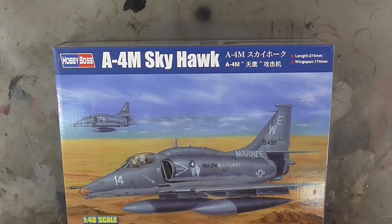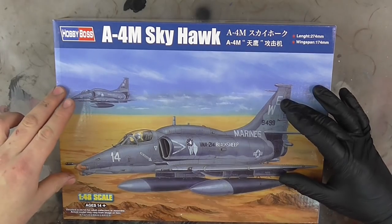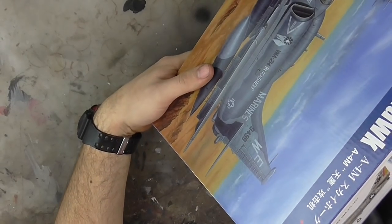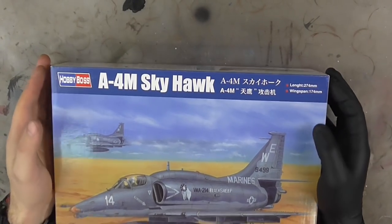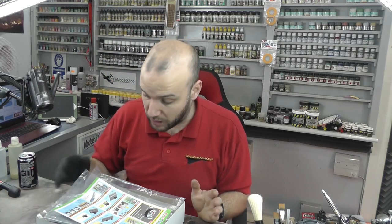Welcome to Genesis Models, my name is Bob Wardron. In this video we're going to be taking a look at a kit by Hobby Boss — it's the A-4M Skyhawk in 1/48 scale. There's some nice artwork on the box and two sets of markings included with this kit. It's a pretty new tool from around 2016, so we should be looking at something rather good.